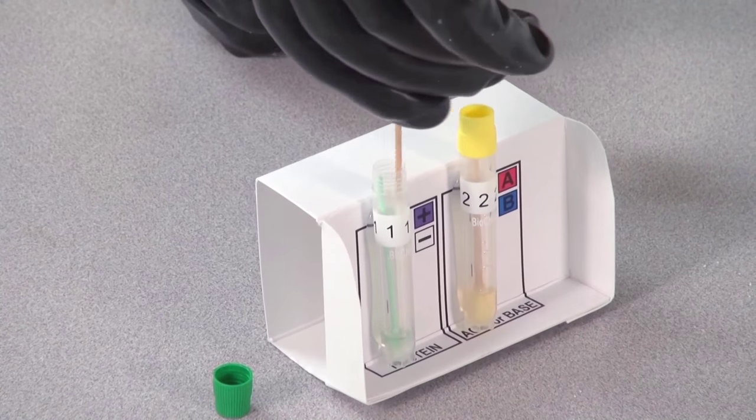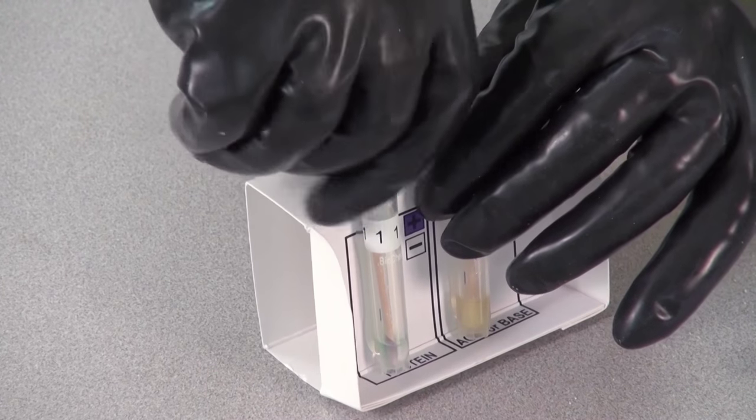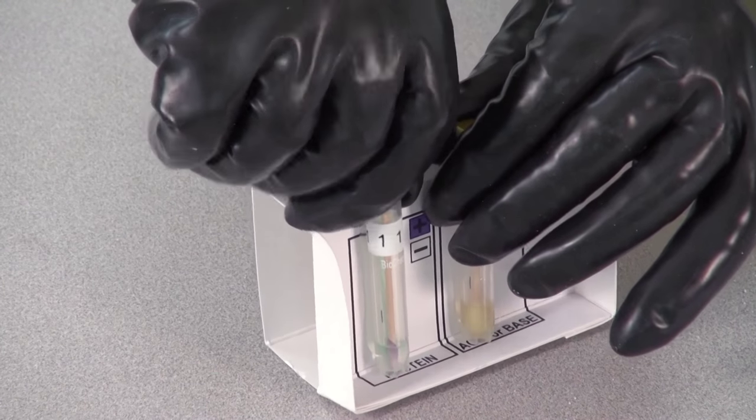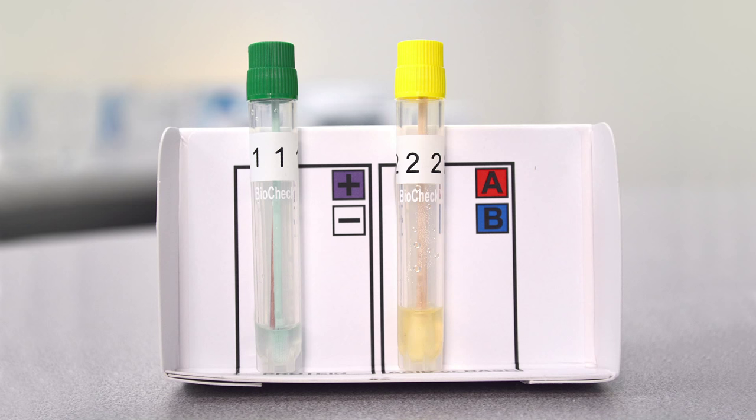To rule out a faulty kit, use the control swab. Do not rub the swab in the sample, but place it directly into the protein test tube labeled 1. Swirl and wait five minutes. If the protein test tube does not turn purple, the kit is faulty.